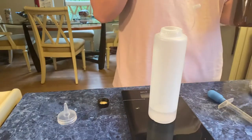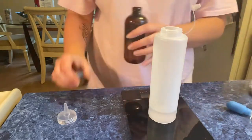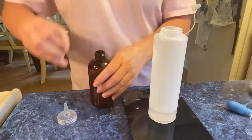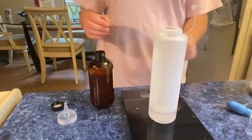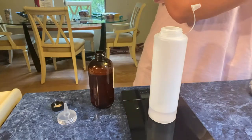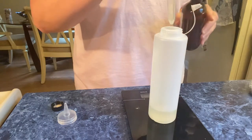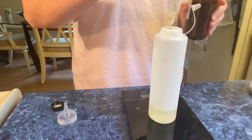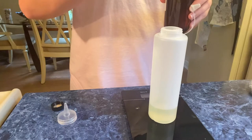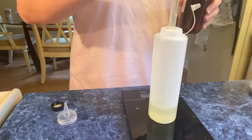So I got my two ounces of the reed diffuser base. Now I'm going to put one ounce of Black Sea in. This stuff makes a mess when you're trying to pour slow, so I use a dropper.